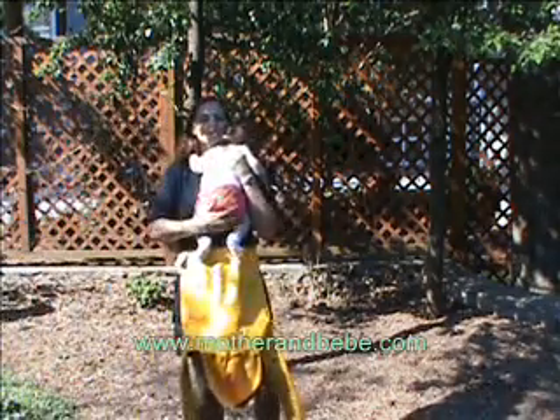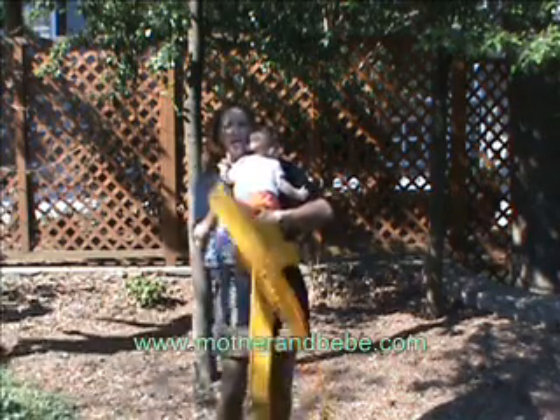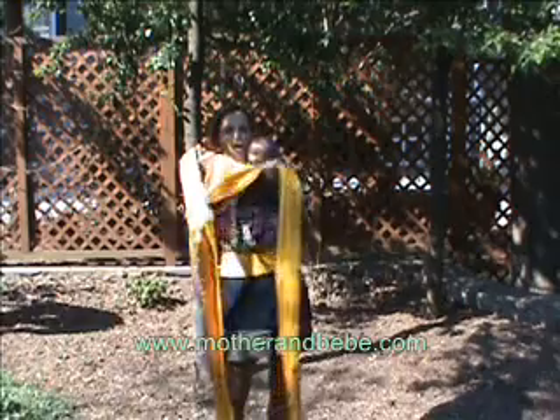Place your newborn on your chest, cross their legs, and bring the body of the May tie over their back.